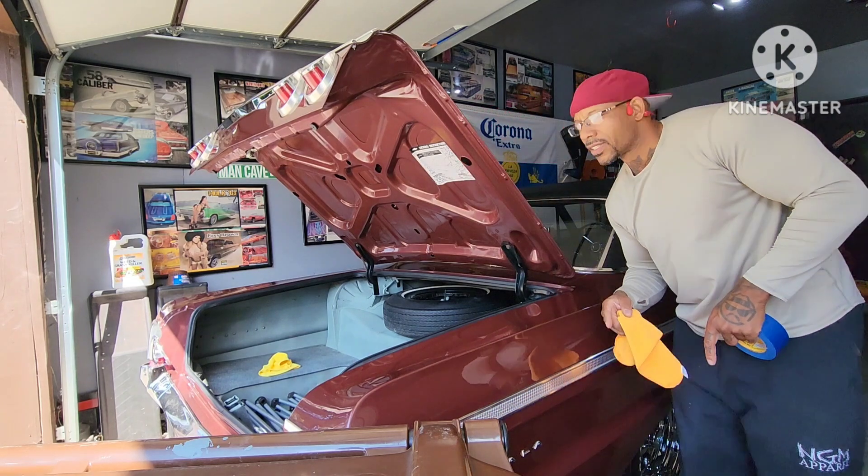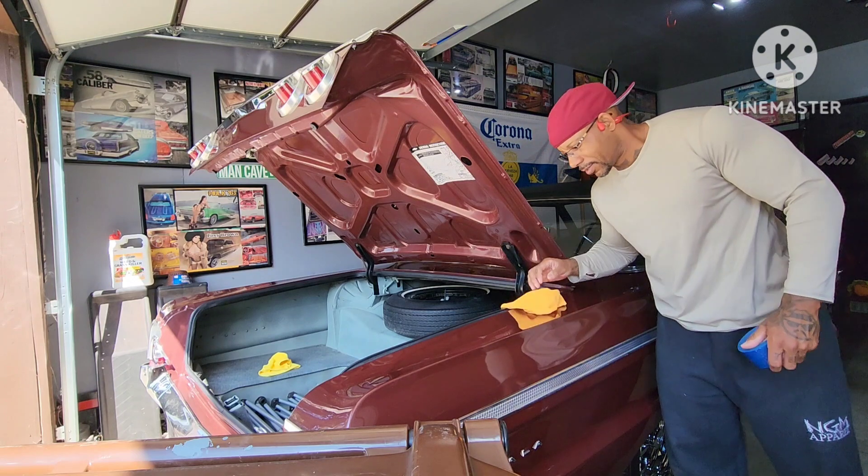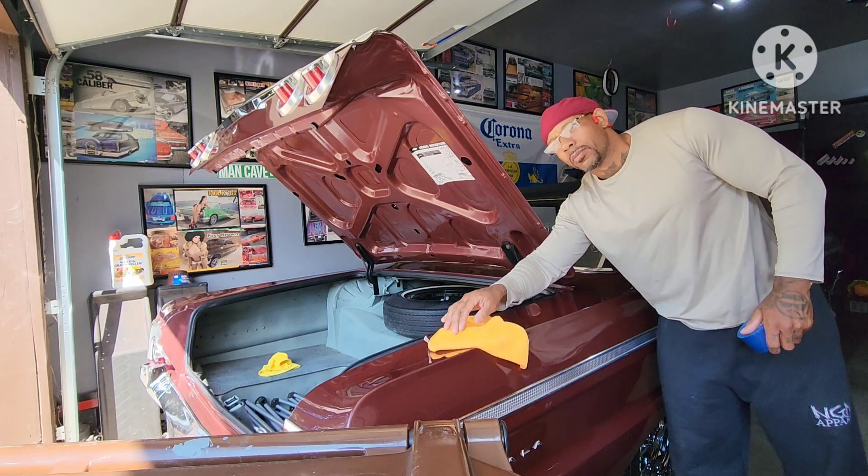These are the parts most car owners don't want to see — fresh dip paint that you're drilling into. This is definitely something you should do before you get your car painted.